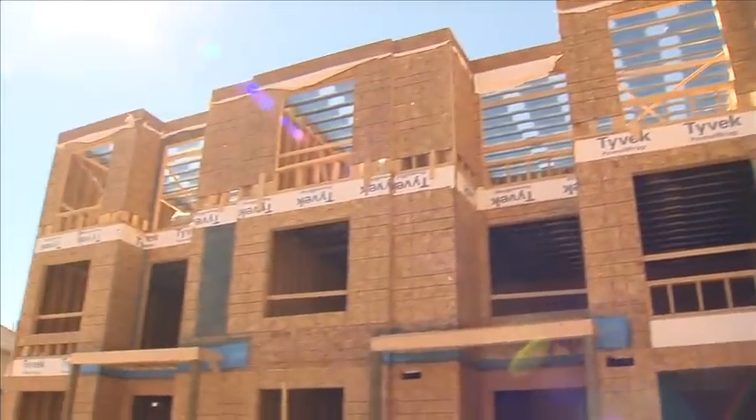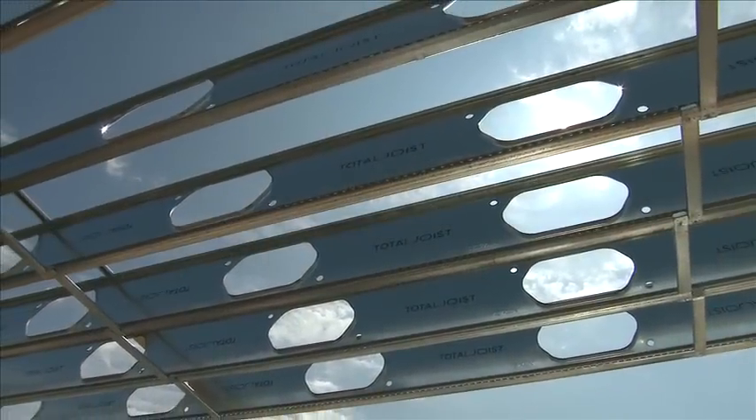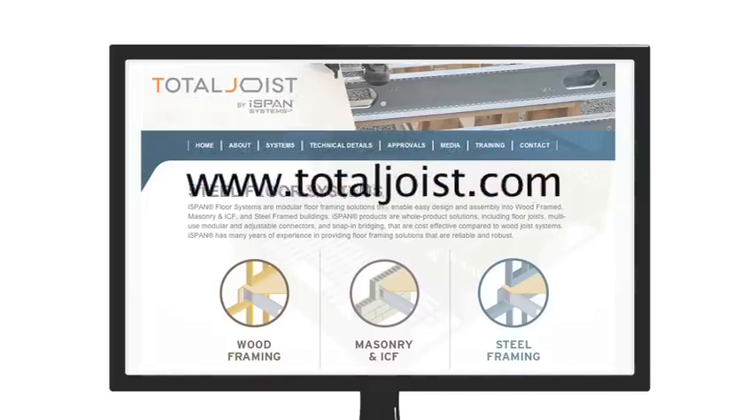By following these installation instructions, you will create a building structure that is space-saving, reliable and environmentally friendly. For more information, visit TotalJoist.com.